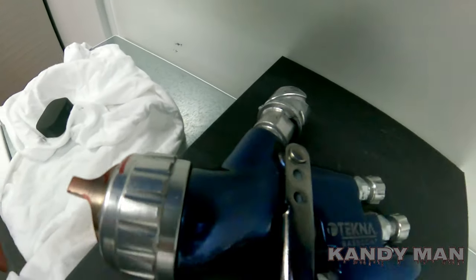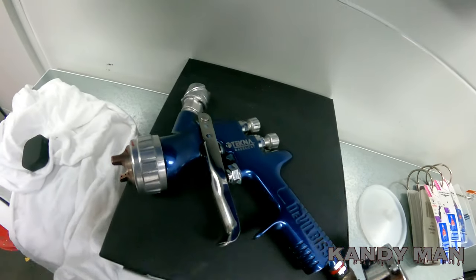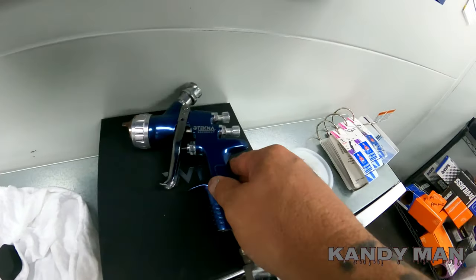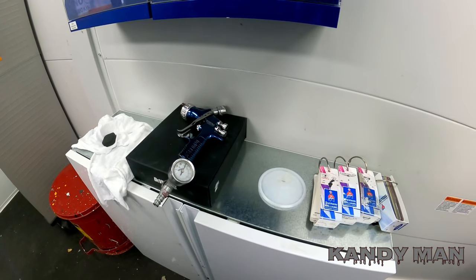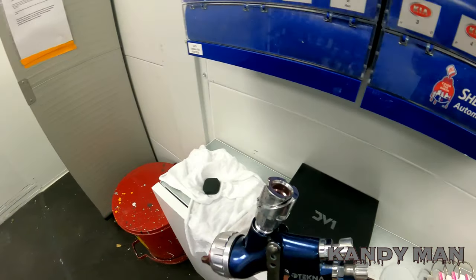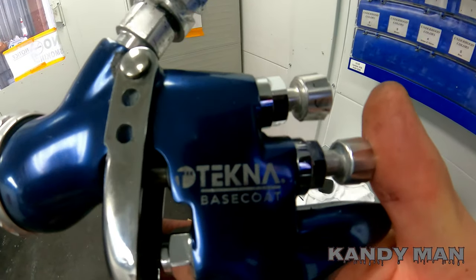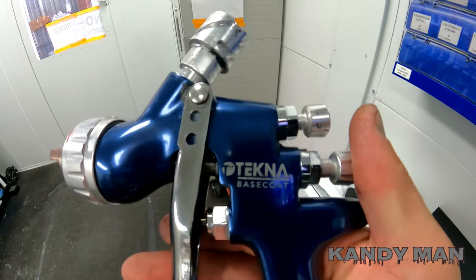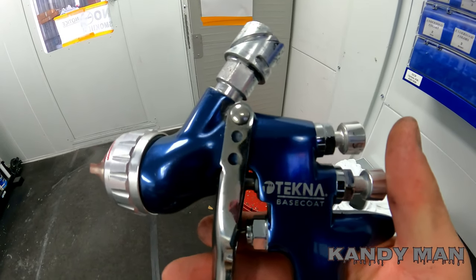What's up guys, I'm back today with another video on spray guns. I want to let you guys know if you should go ahead and buy that DV1, if you already have the Tecna base coat gun — because that Tecna base coat gun is really good. Ever since getting the DV1 I said I should do a video on the Tecna base coat gun too. I want to show you my thoughts and the differences between both of them, so stay tuned.